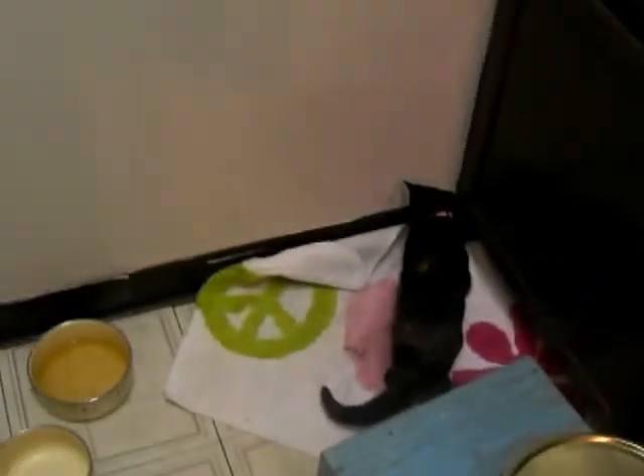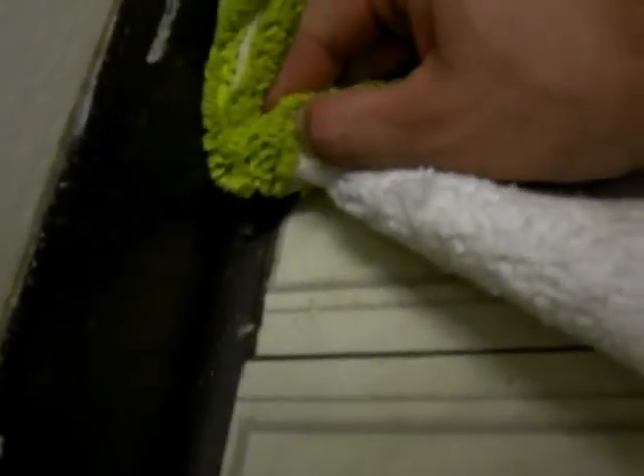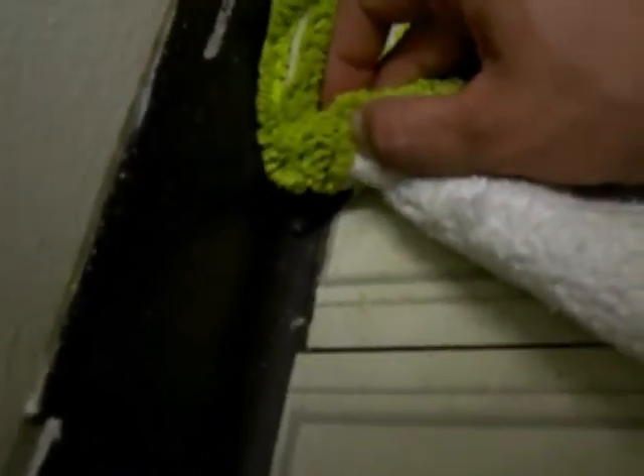I'm going to go to the next one. I'm gonna throw it outside — it's dripping, it's dripping.